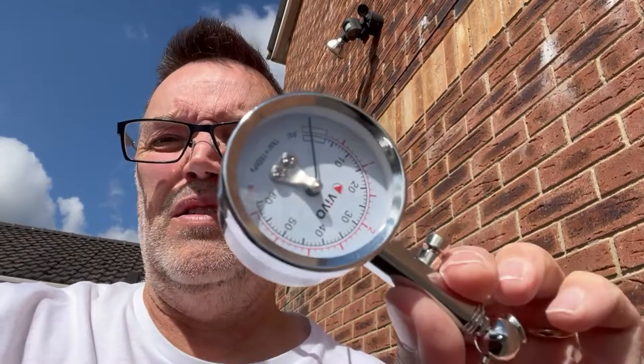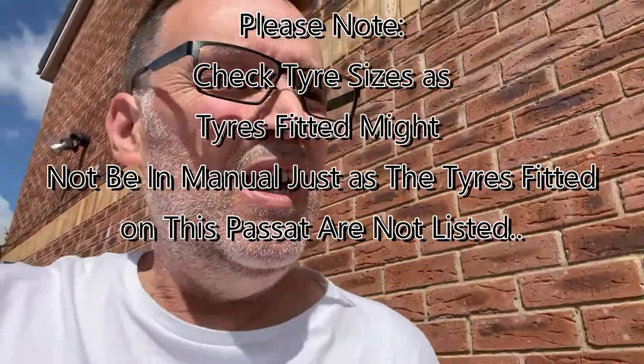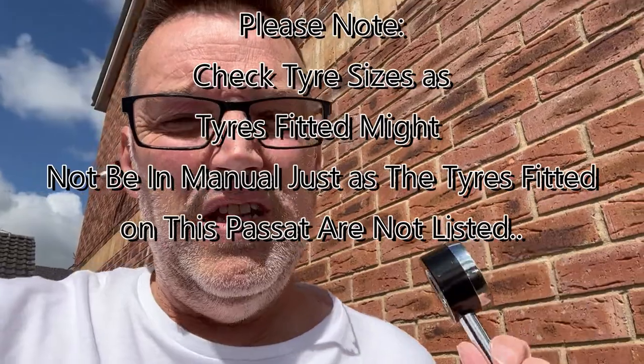I'm trying to get as accurate a pressure as possible, so I'm using this gauge — it's a Vivo gauge off Amazon. It's better than the normal ones you get with the cheap compressors, which I'm also going to be using. I'm going to go around, check which tyre is flat, and check the pressures either by the manual or on the door pillar of the Passat.